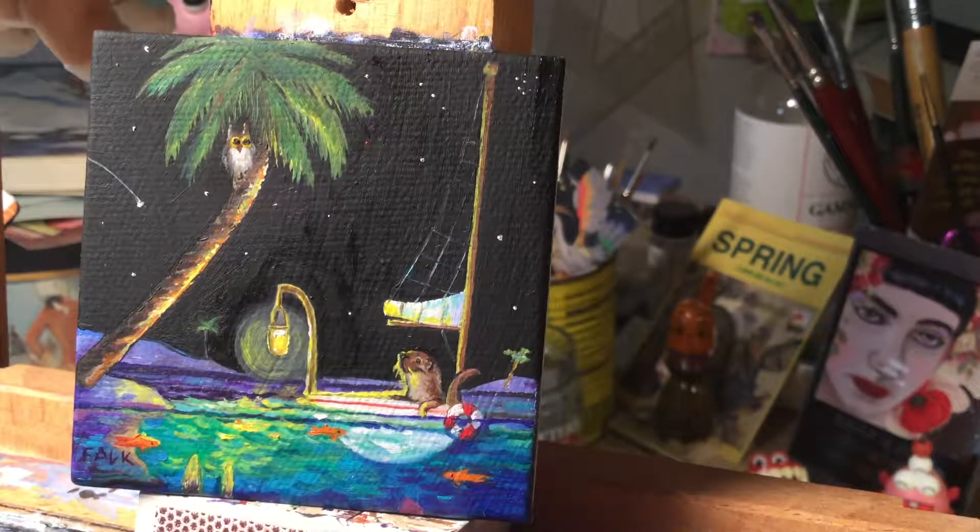Hi! Today I am going to talk about varnishing, and I've got five little miniature paintings here that I'm hoping to get varnished for you, as long as my battery holds out.